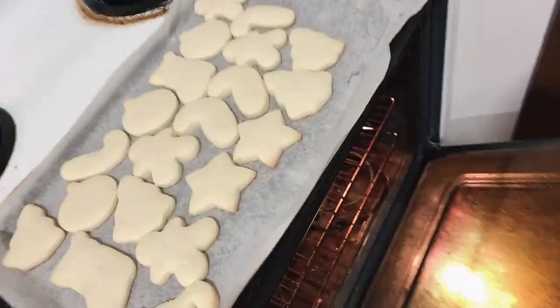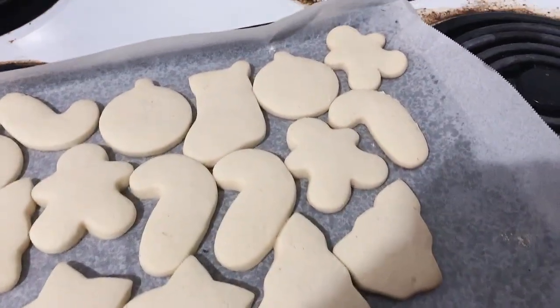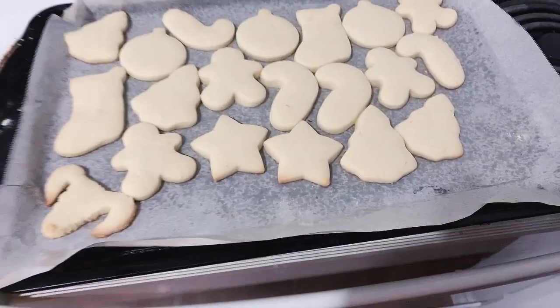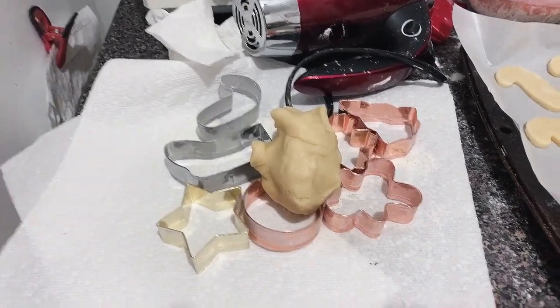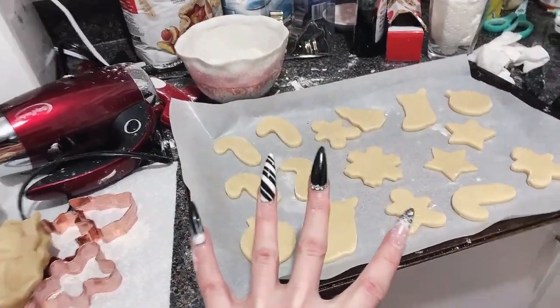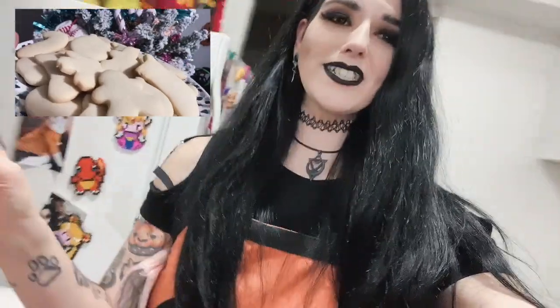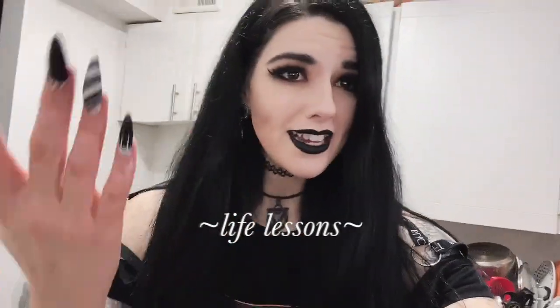I'm just about to take the cookies out — oh my god, guys, we finally did it! It was the cornstarch! I'll put this recipe in the description of the video. I also have another batch here to go in and a little more dough to use. Super excited that this recipe works! We only tried three times — it just goes to show, if you don't get it the first time, try again, and keep trying until you get it.